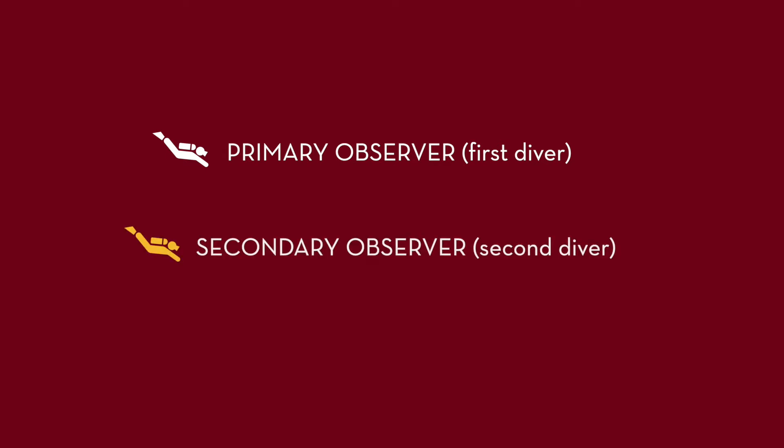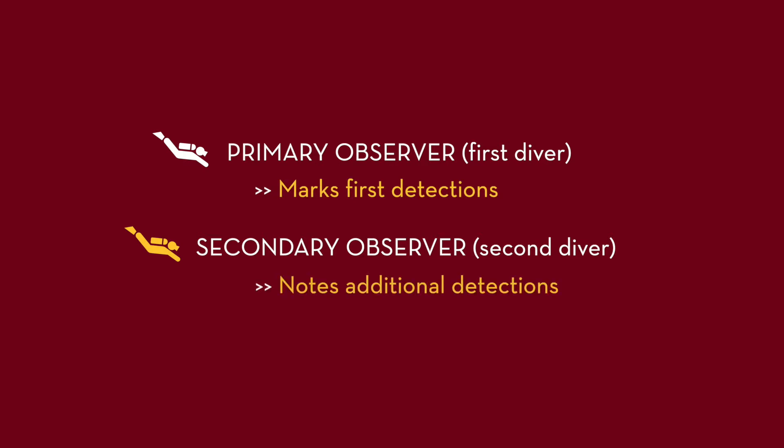The first diver is called the primary observer and the second diver is referred to as the secondary observer. The primary observer marks first detections. The secondary observer notes additional detections that were missed by the primary observer.